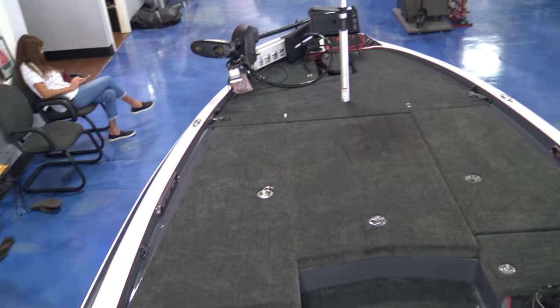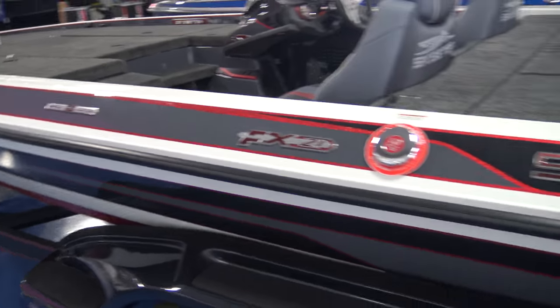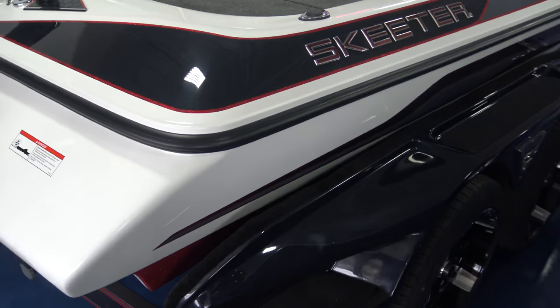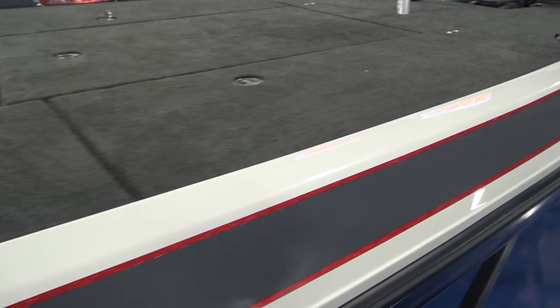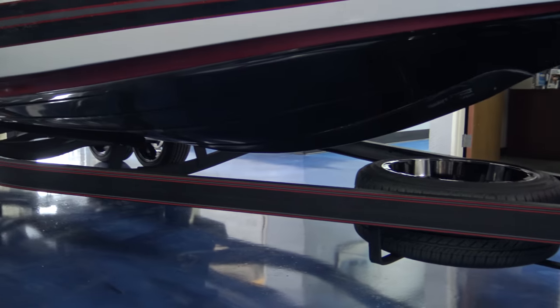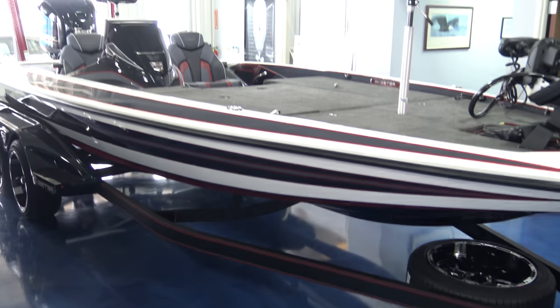It's a pretty phenomenal boat — first one in. Go see your local Skeeter dealer, come by and take a look.